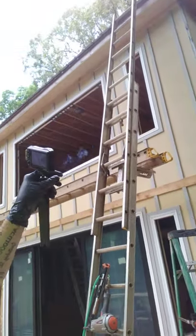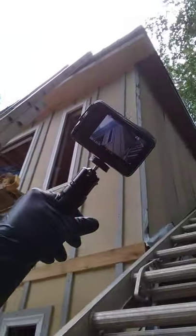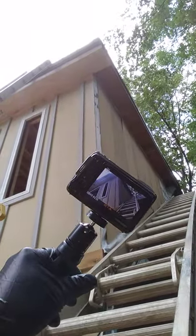We're boarding the back side, and yeah, we're pretty high up, but I got my rope set up so we should be pretty good. We've been doing well — got all that boarding on the back put up.